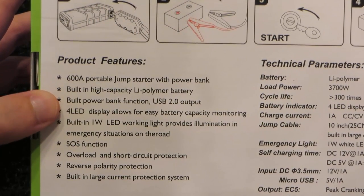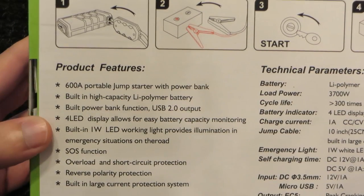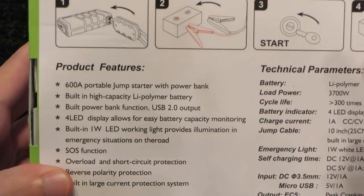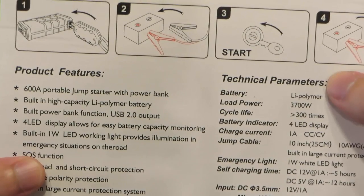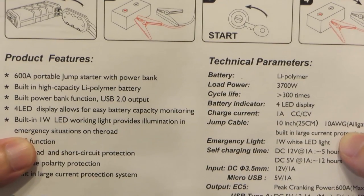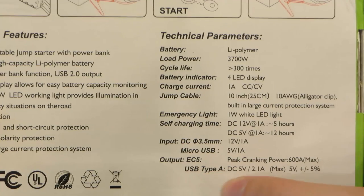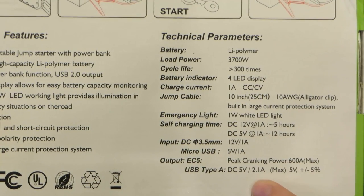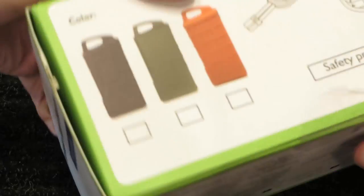It also has a built-in light and a USB output for charging devices, so this could be very useful even if you don't use it to jumpstart your car, as a portable power device to charge your phone or whatnot. SOS function — not sure what that is, we'll take a look. It is a lithium battery, so it has to have a lot of these protections. Lithium batteries will start on fire if you don't. Lithium polymer charges at 1 amp, 10 gauge alligator clamps. Obviously you can't do 600 amps through it, but that's okay. USB Type-A, 5 volts, 2.1 amps max — it is good to know that this can do a high output current. Enough of me talking, let's open the box.